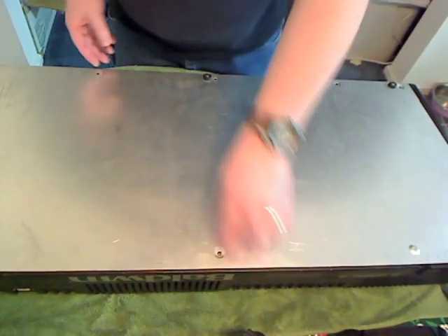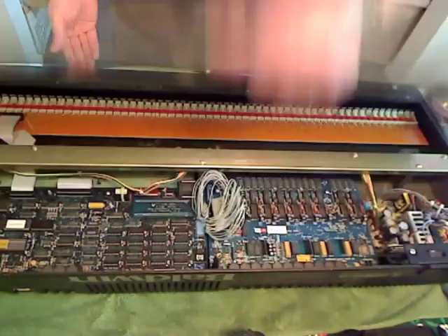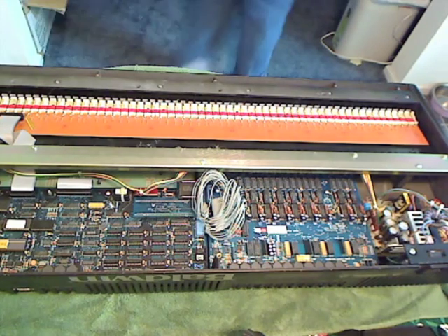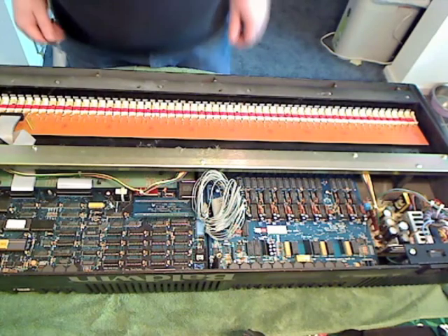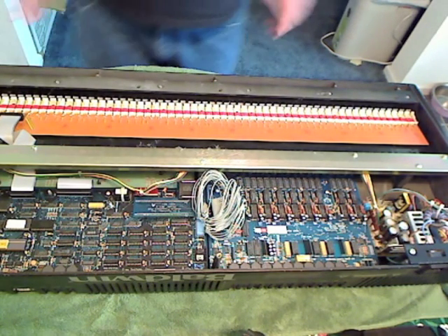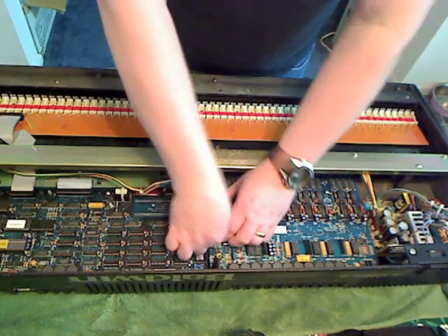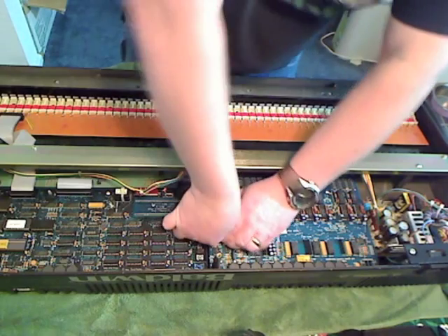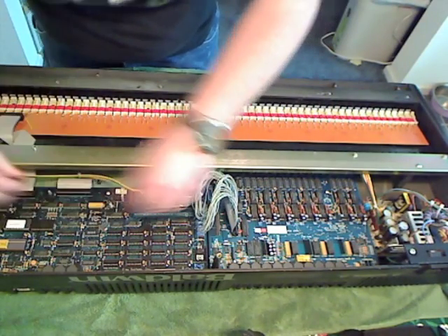I've already taken the screws out from the case. We're going to take the back off. On the keyboard, you have to go ahead and remove the logic board — no way around it. So we're going to work on that, and you need to pull your connectors straight up.